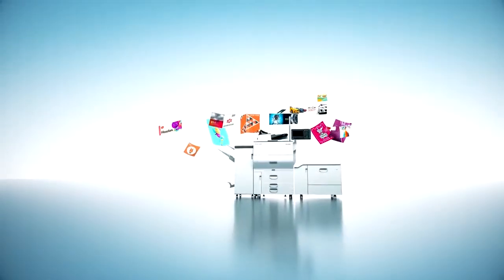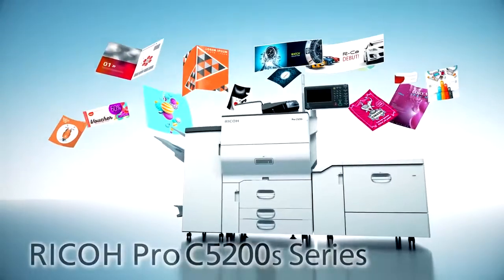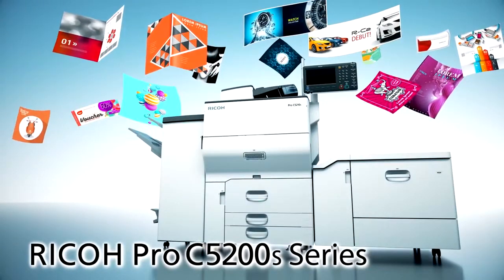Count on the Ricoh Pro C5200S series to meet all your production printing needs.